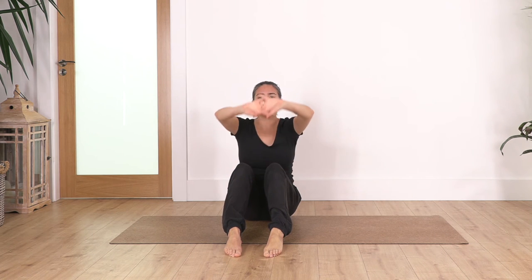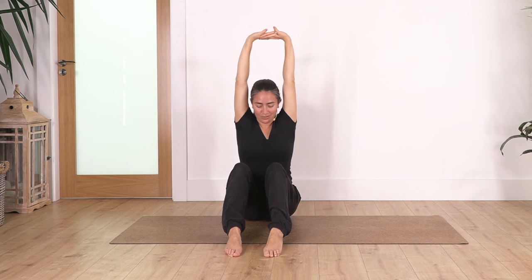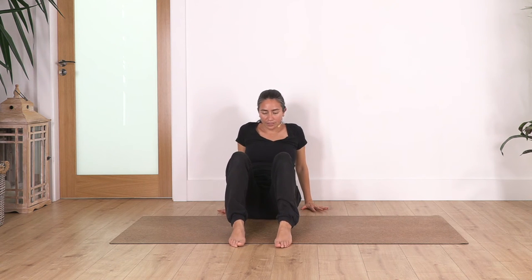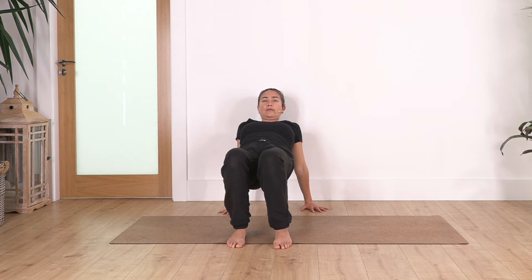Bring your legs to the front. Engage your legs, engage your tummy, interlace your fingers, push your palms away — imagine you really want to stand up. We hold here: inhale deep and exhale. Let's go for three: inhale and exhale. Open your chest to the maximum, extend your arms. Let's go for three: inhale and exhale. Open your shoulders. Just one more. Then release — hands behind, fingers pointing forward, drag the heels closer. We lift the pelvis, open your shoulders, and hold here for four. Lovely sensation in your chest. Let's go for two more breaths: inhale and exhale. Just one more.